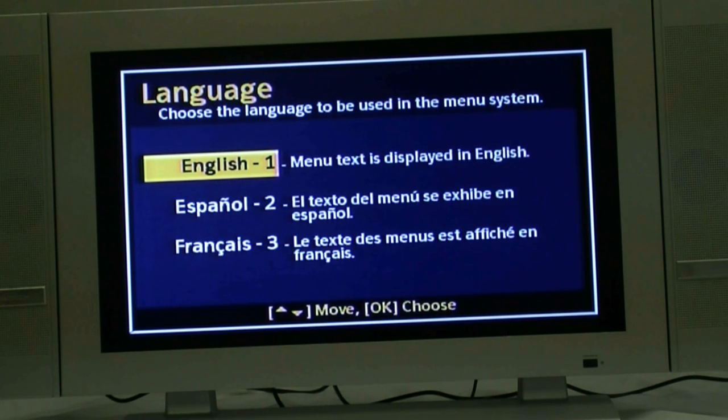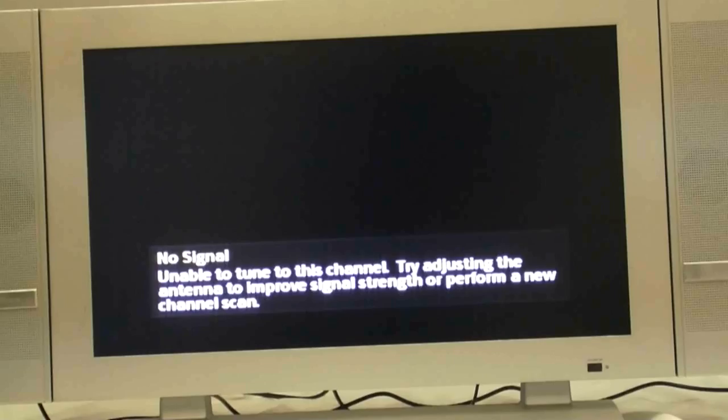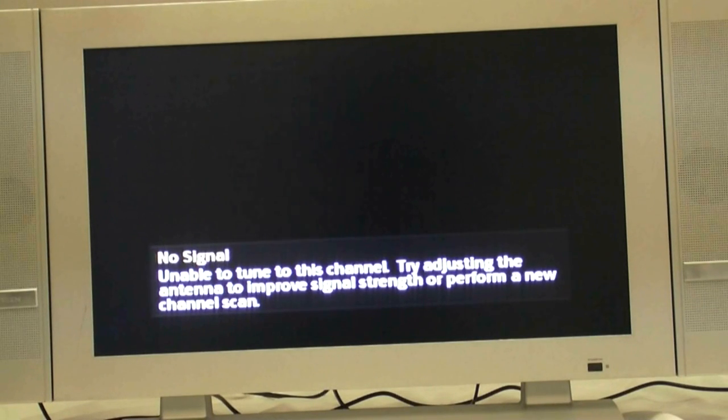You should now see one of the two following screens on your TV. Now simply follow the directions for doing a channel scan explained earlier in the video.